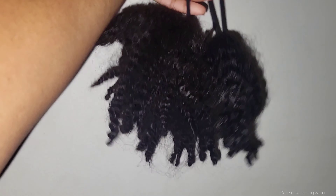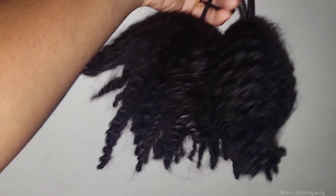I added the ponytail holders in the middle of the hair so that when I put it into the apple cider vinegar rinse it keeps the hair intact for the most part.